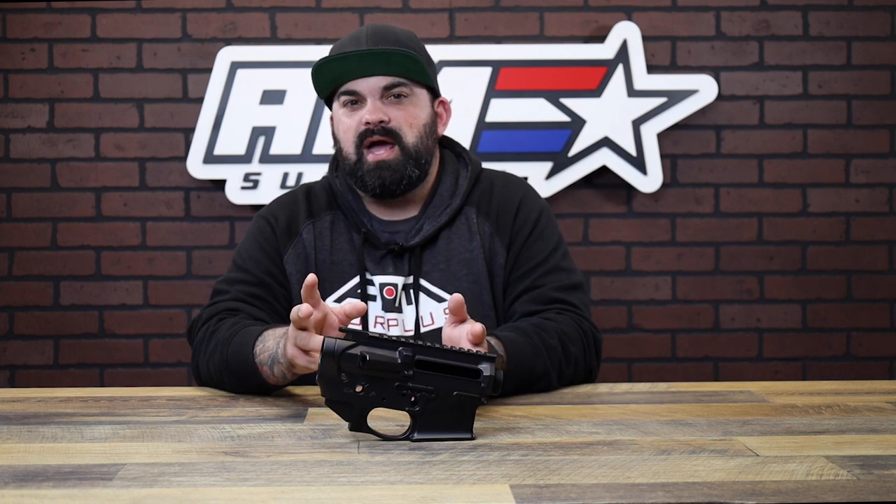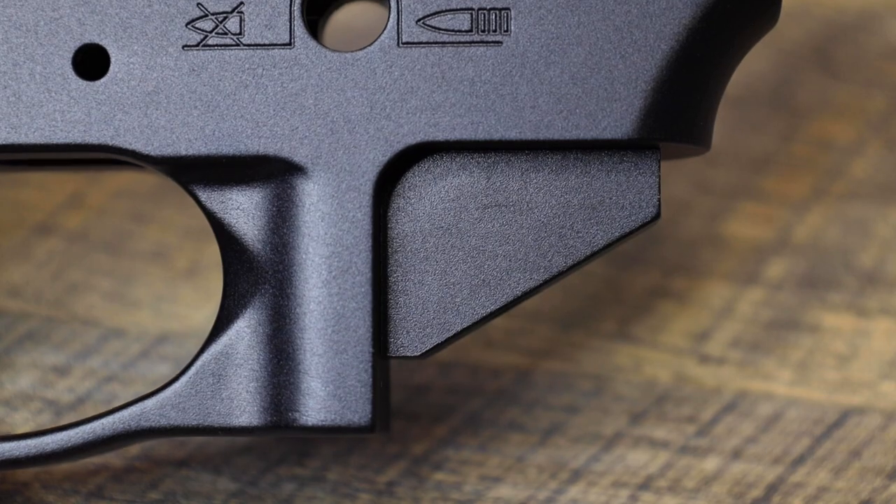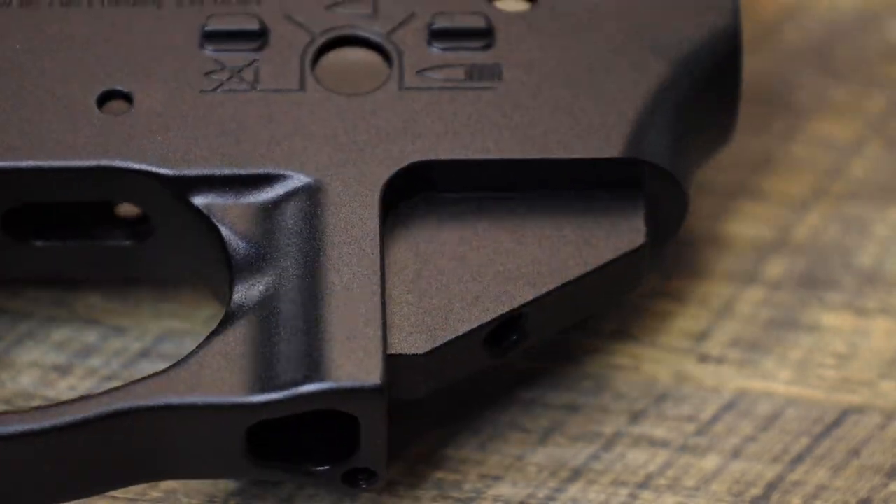There are two real differences — let's say two and a half benefits. First is the half inch of extra space between the grip and the trigger guard. Moving this back just a tad gives you a different hand position and a different angle on the grip, making it a more PRS-focused finger location on the trigger.